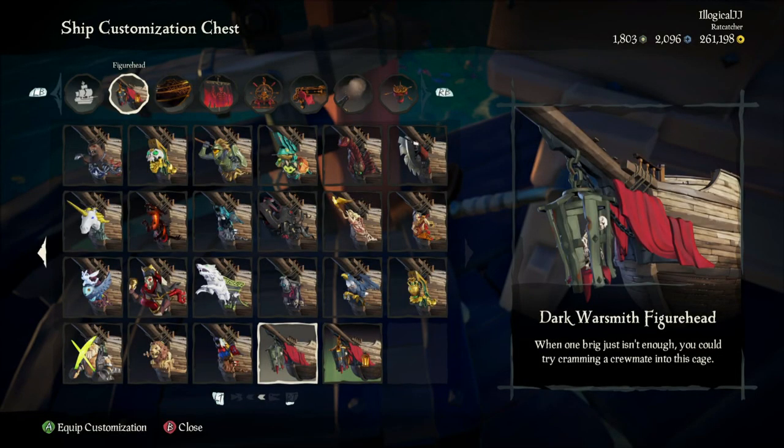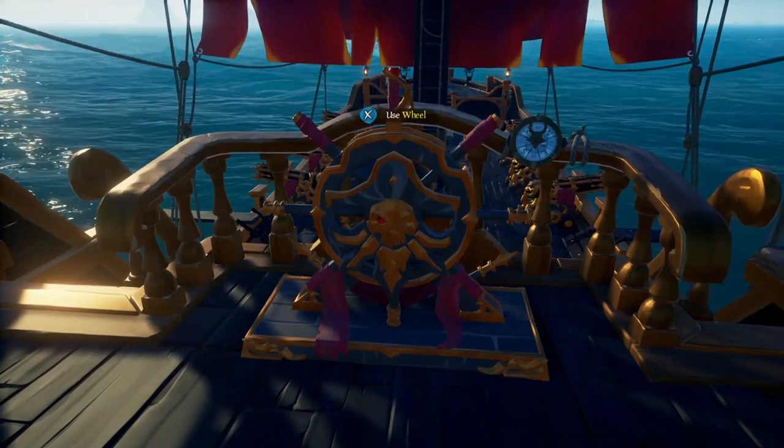Two Dark Warsmith figureheads are included. The Dark Warsmith figurehead is described as: when one brig just isn't enough, you could try cramming a crewmate inside this cage. And the collector's Dark Warsmith figurehead — this special figurehead comes complete with its own tiny prisoner. Well, what's left of them.